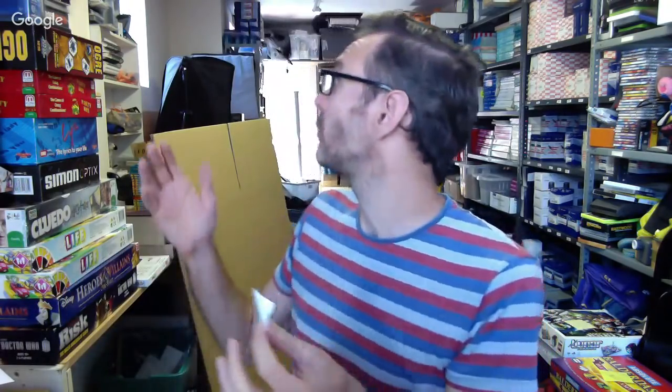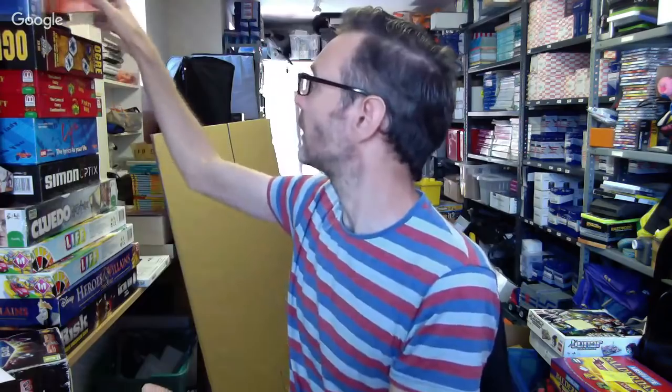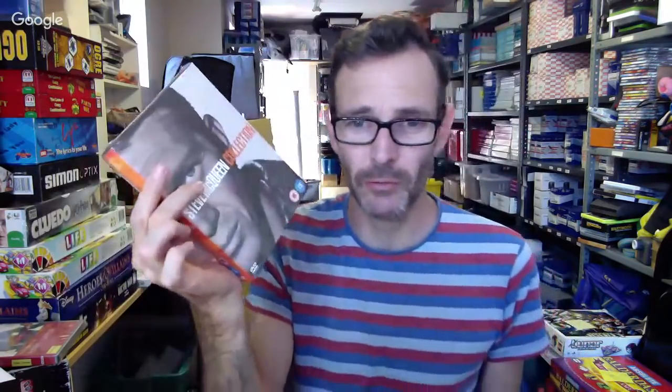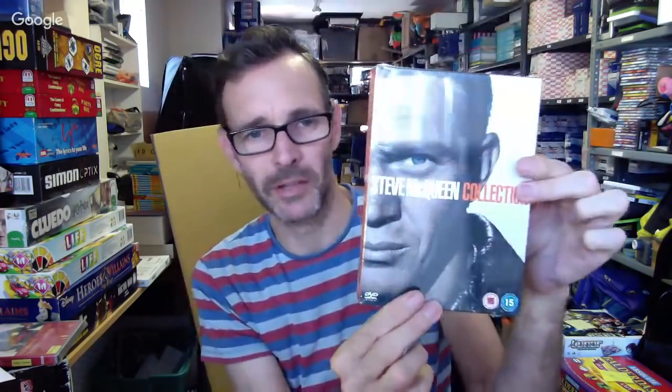The labels are all printed off ready to go. It is literally a case of finding the items and sticking the labels on. Some stuff you send to Amazon you will have to do some prep for, but I don't think there's much in here that I've had to prep. This first one is a Steve McQueen box set — it's new and sealed, so all I have to do is stick the label on over the existing barcode. Good to go.